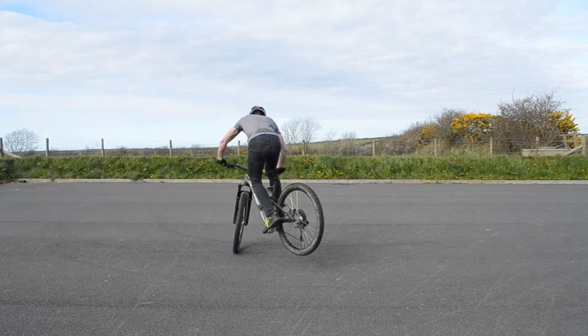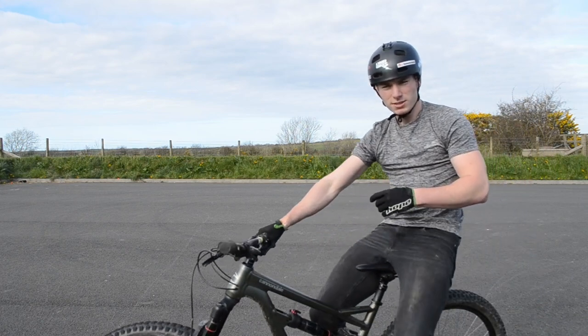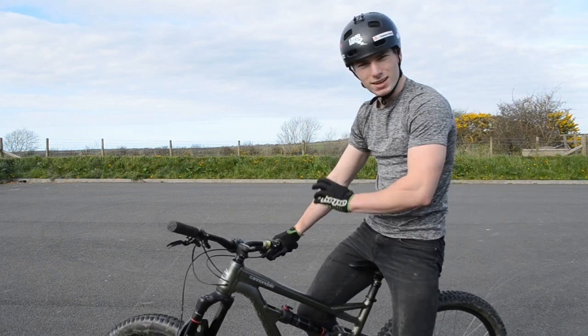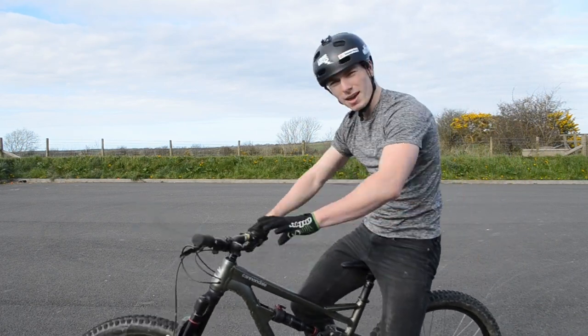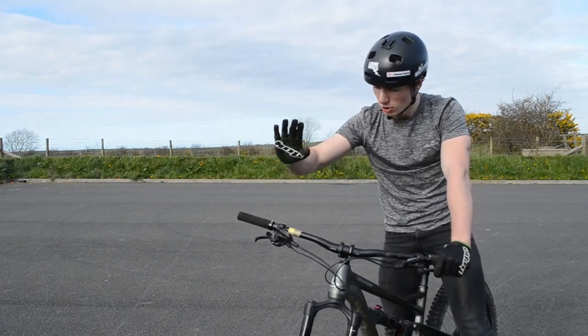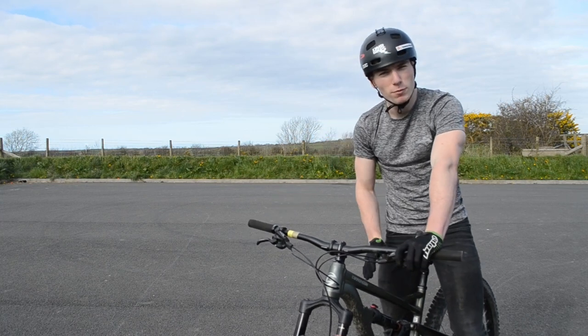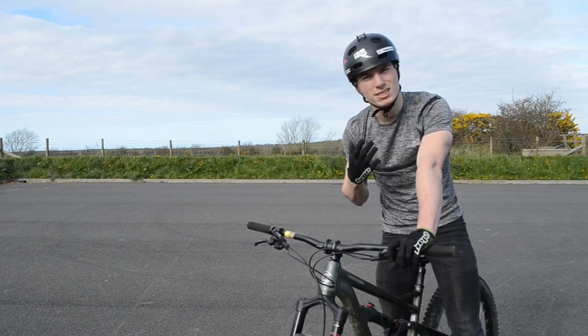This is how to endo 180. The first thing you're gonna need is a bike with a nice powerful front brake, like I've got here. I've got a Shimano Z running on a 180mm rotor. You can do it with a less powerful brake, you're just gonna find it's a little bit more difficult.